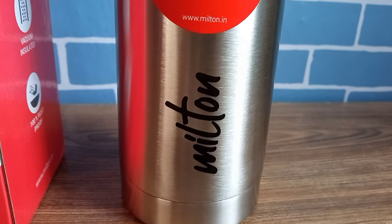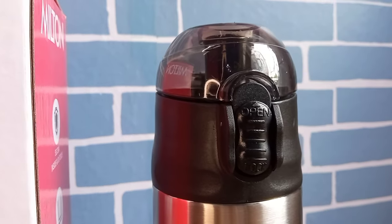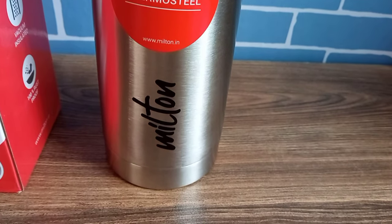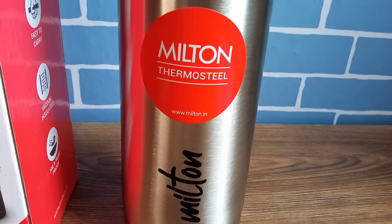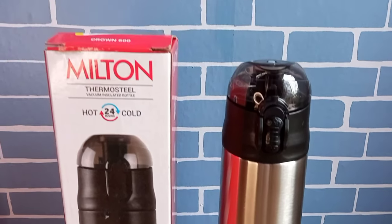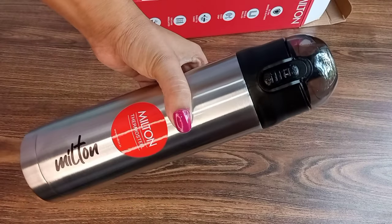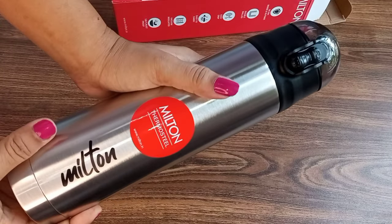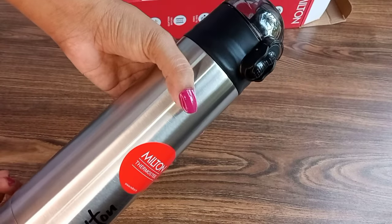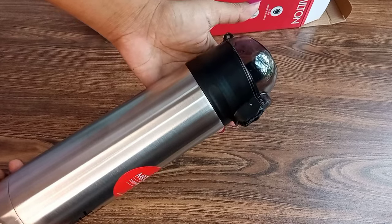After testing it, I had a lot of disappointment. After 2 to 3 hours, the temperature was completely gone — the water was completely cold, and I was shocked. With my other Milton bottle I have used for years, the temperature is maintained for 24 hours. I tried to figure out why this one was not working, and I realized that the lid's open-and-close button has a gap where air passes through — the lid is not fully sealed, so the temperature is not maintained.